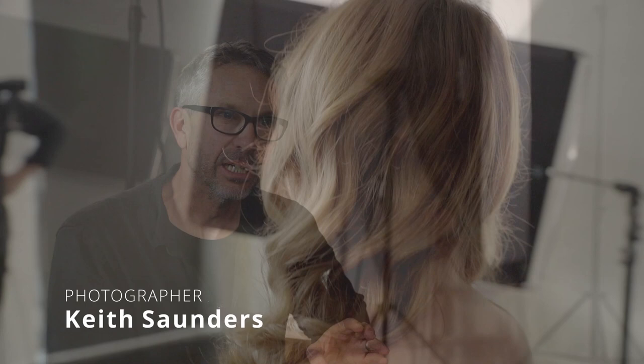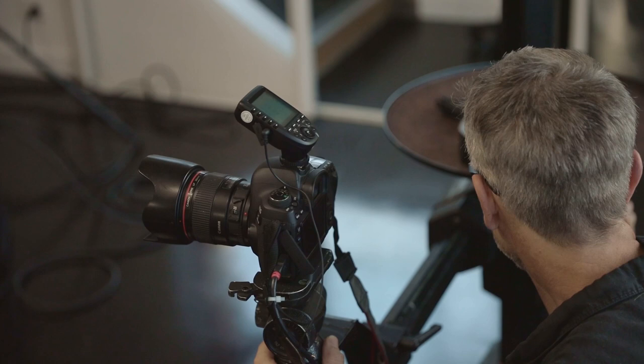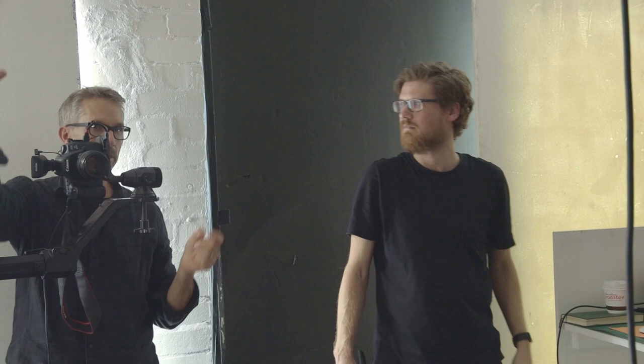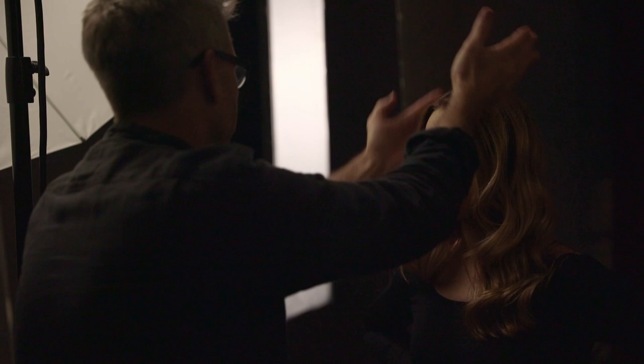My name is Keith Saunders. I've been a photographer for 30 years, primarily photographing the performing arts. My job is pretty straightforward really — it's about getting an amazing performance out of the subject in front of the camera. Whether it's a corporate portrait or a dancer or an opera singer, it's actually really the same thing. Being able to rely on the quality of the light means that my job in getting the performance from the subject is so much easier.